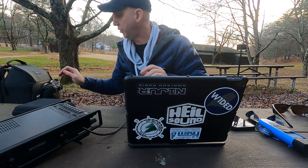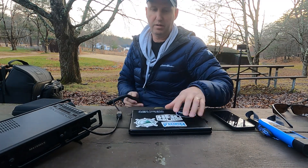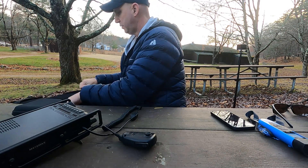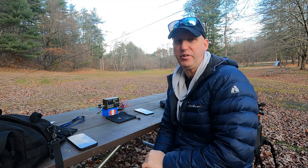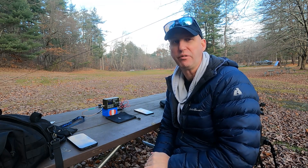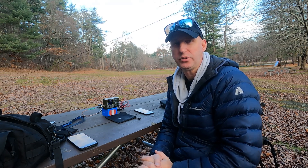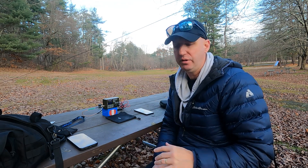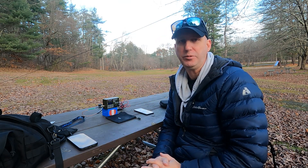I have to call it — it's getting too cold and this isn't faring well for me. It's getting dark and the wife is going to want to leave soon. Let's pack it up. We're going to wrap this up. I didn't really get a chance to activate the park because I made a big snafu and left the FX4CR microphone back at the shack.